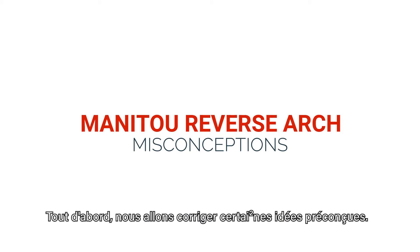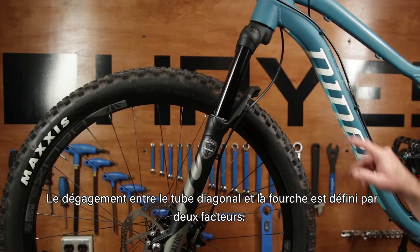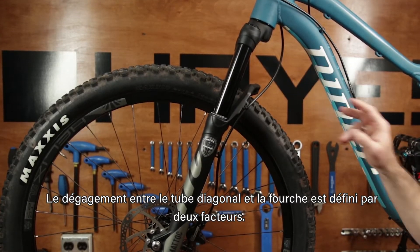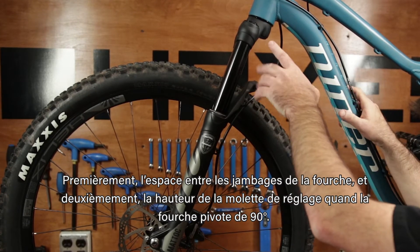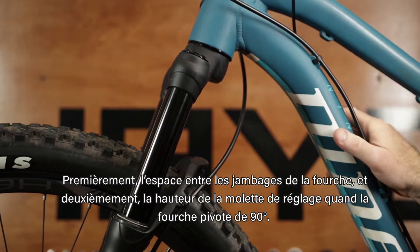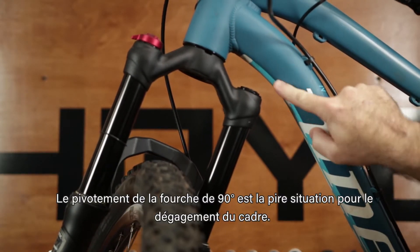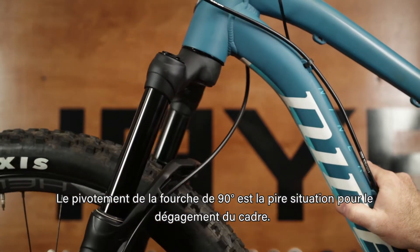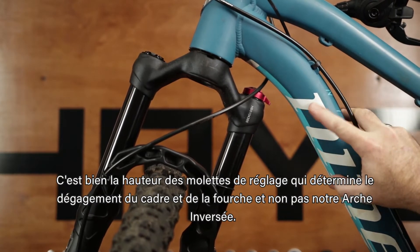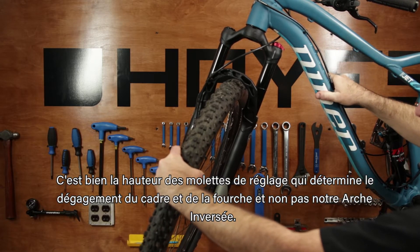First, we'll address some of the common misconceptions. Reverse arch does not affect frame clearance. Clearance between a frame's down tube and the fork is determined by two factors: one, the fork crown pitch, and two, adjuster knob height when the fork has turned 90 degrees. When looking at the fork turned 90 degrees — the worst scenario for frame clearance — you'll see it's the height of the adjuster knobs that determines fork and frame clearance, not our reverse arch.